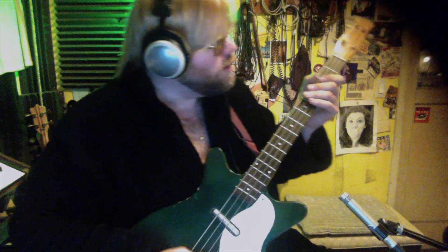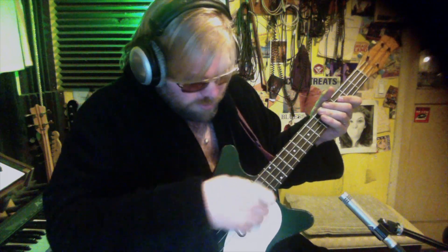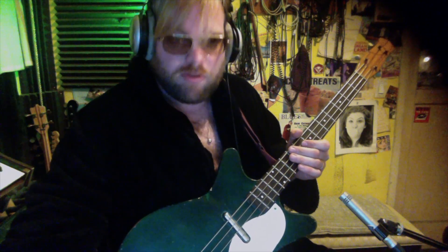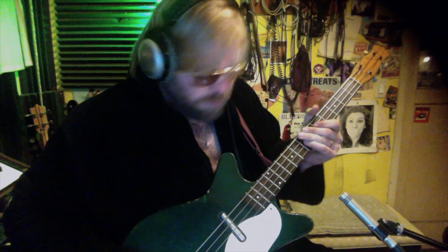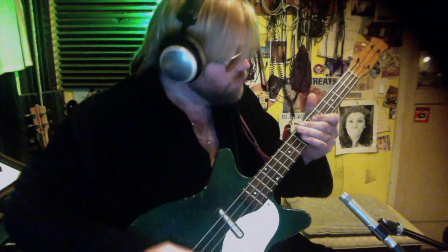Well hello ladies and gentlemen. I have this very cool Dan Electro bass — it's a very short scale neck. The neck joins the body and the bridge is way down here, so it only has 15 frets. But man, you can do a lot with it. You can get a cool tic-tac bass on it, you can get a baritone guitar sound with it, and you can turn on the regular full bass and treble position.